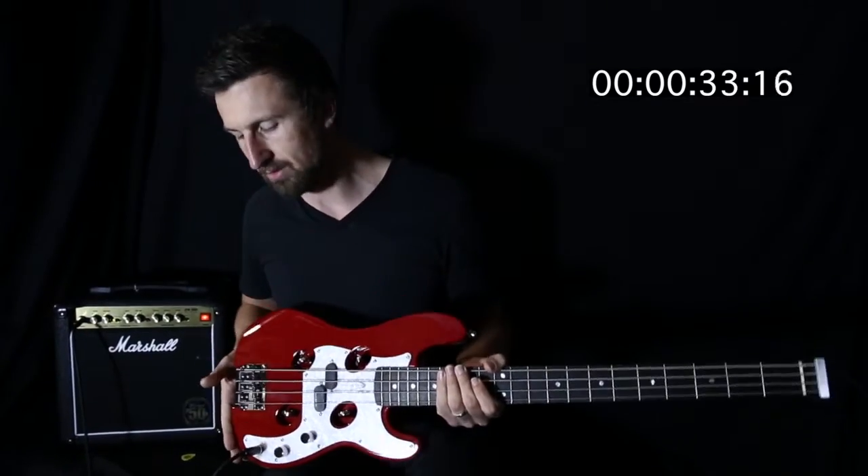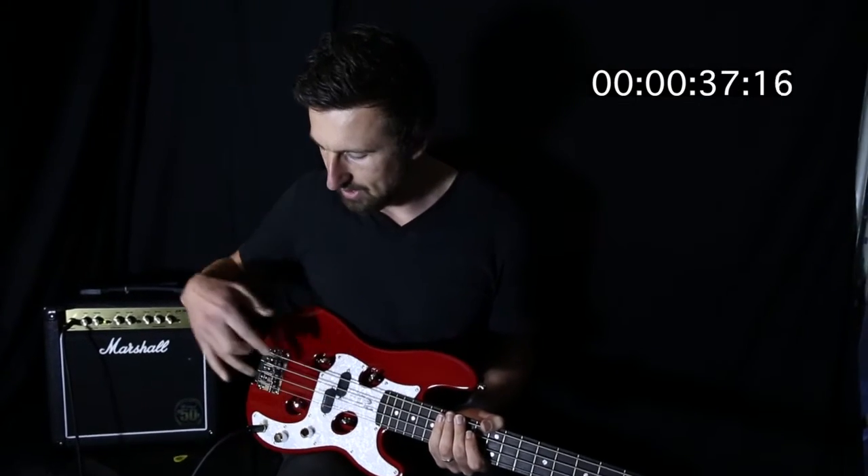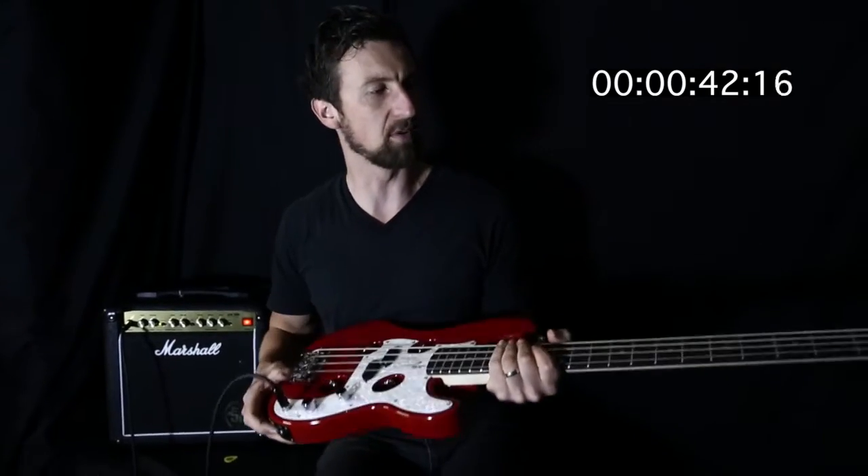They've got a nice gloss red finish to this one. Also comes in a sunburst finish. Volume and tone controls. Seymour Duncan design pickups. It's got a headphone jack as well as auxiliary input as well.